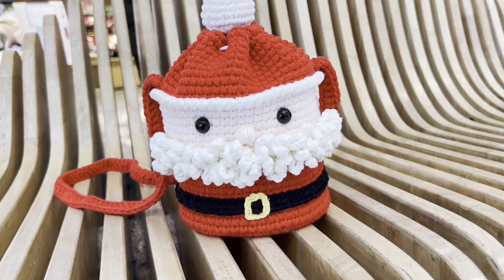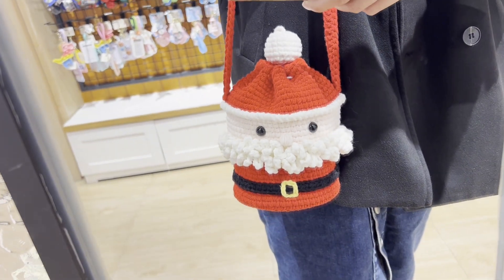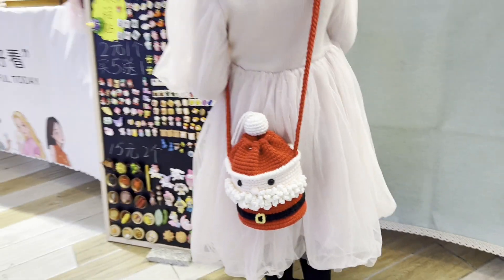Let's take a look at the effect when worn. Now let's crochet together.